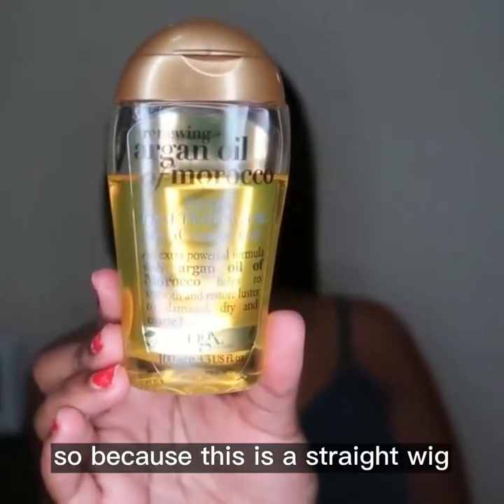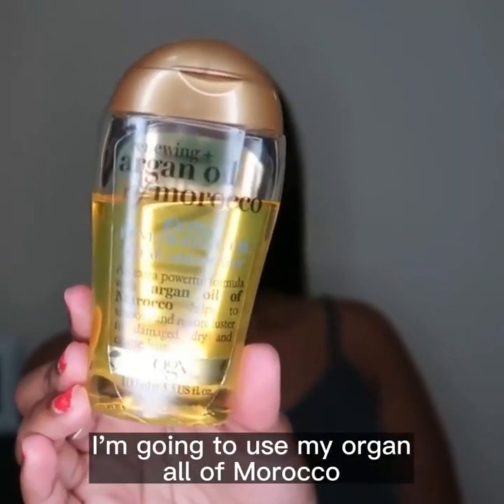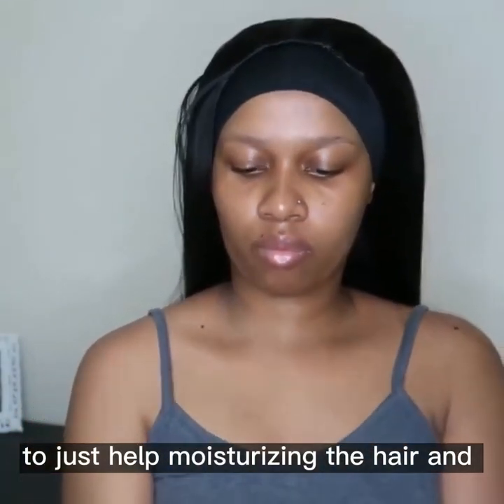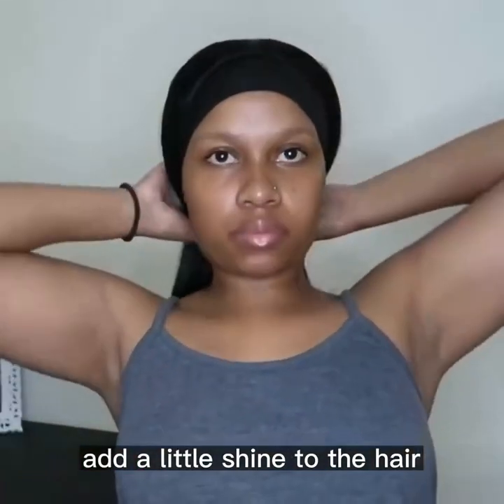Because this is a straight wig, I'm going to use my Argan Oil of Morocco — just a drop or two — to help moisturize the hair and add a little shine.